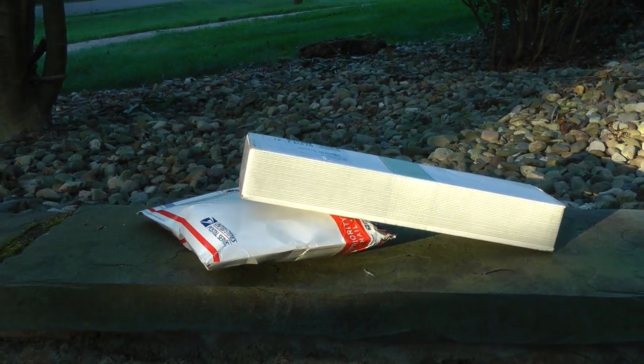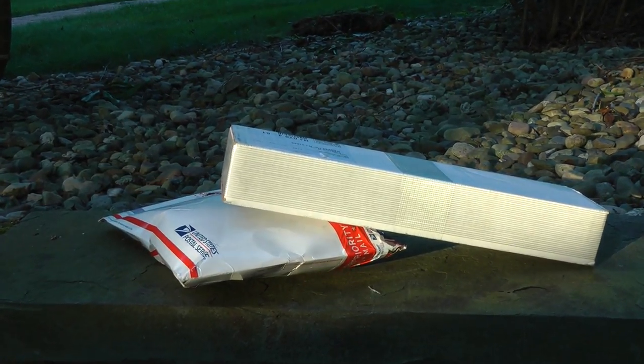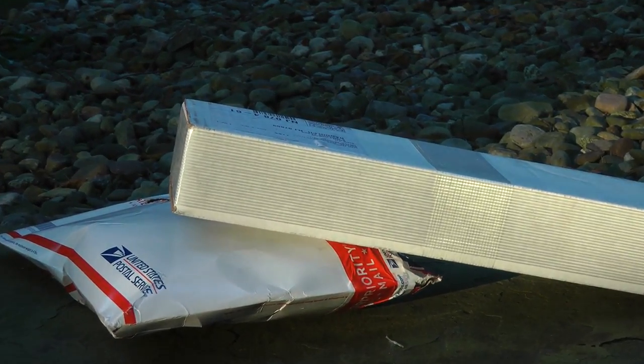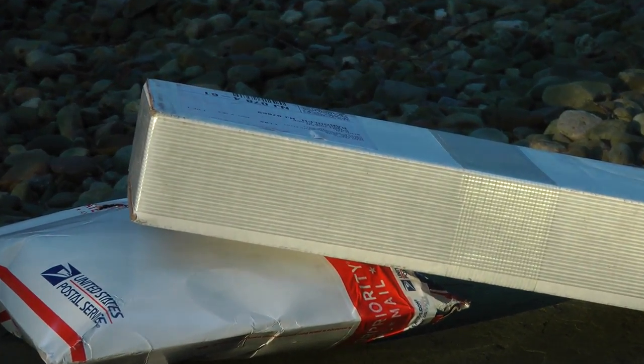Hey YouTubers, it's Brent from Upper Corner Hockey. I got two packages today that can go together like peanut butter and chocolate. Let's check it out.